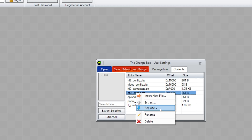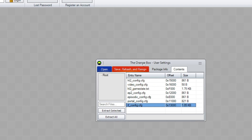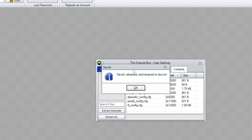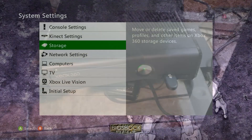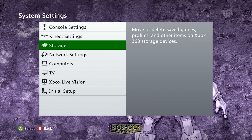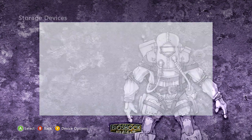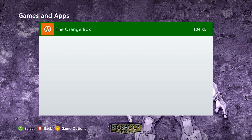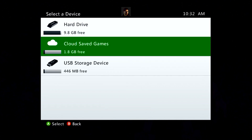Make sure to repeat this for every single configuration file. After you've completed this process with all of the configuration files, make sure you click the Save, Rehash, and Resign button — otherwise these configuration files will not work on the Xbox 360 console for the next step. Put your USB storage device back in the Xbox 360 console, go to System Settings, Storage, down to your USB storage device, and find your Orange Box save. Copy the user settings, but this time we're going to be copying it to our cloud storage on Xbox Live.